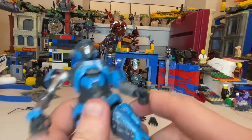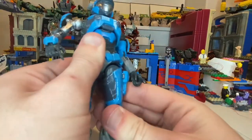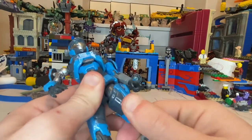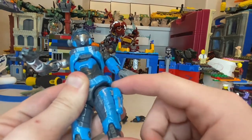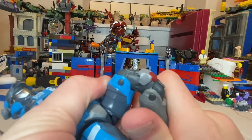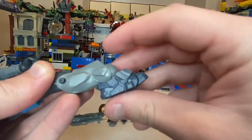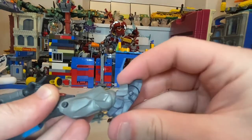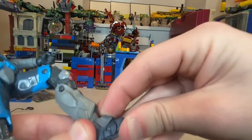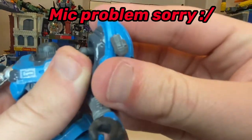Her legs can kick out and forward quite a bit, backward just a little. She has a thigh cut that's kind of hard to twist since it curves up to the hip. She has double-jointed knees. Her ankles hinge down quite far, up a fair amount, with a nice ankle pivot and toe hinges — the toe hinge goes up just a little and down a bit.